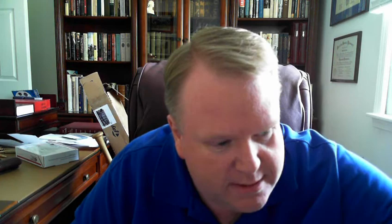Getting ready for the National, I do have some cards — actually a lot of cards — I've picked up in the last couple weeks. For Tribute, I got the gold base numbered to 50, so the only one I need now is the 25, besides the one-of-ones of course. And this one is out of Archives from this year — it's a '63 relic card. These are short-printed, so I was glad to get that.